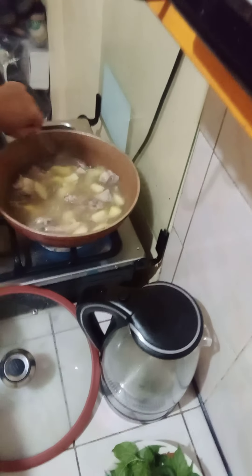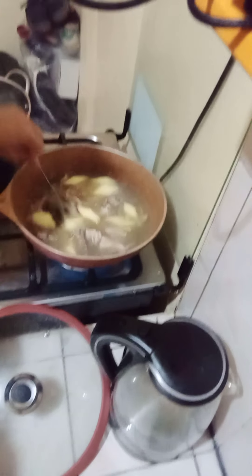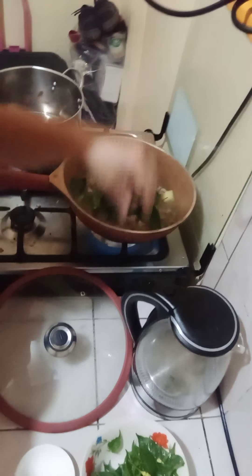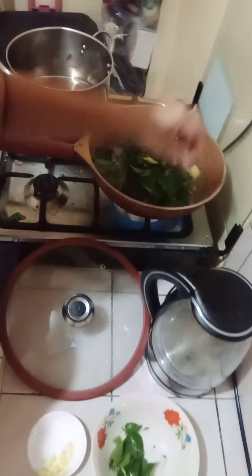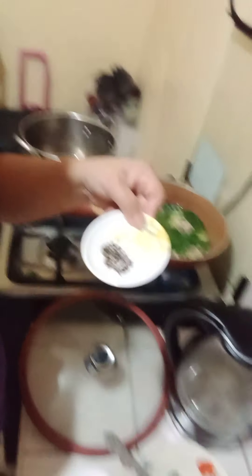Let's check on our tinola. Yeah, it's so good — just keep on boiling. Now I can add our pepper leaves. This is what the pepper leaves look like. Put them in the soup like this and stir. Now I'm going to add our peppercorn.